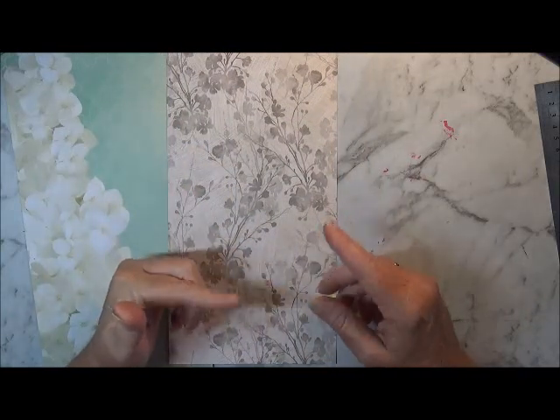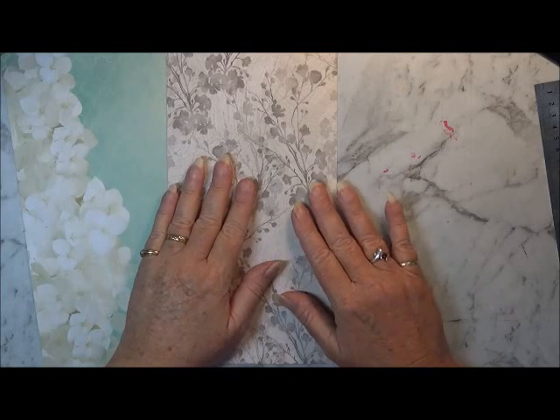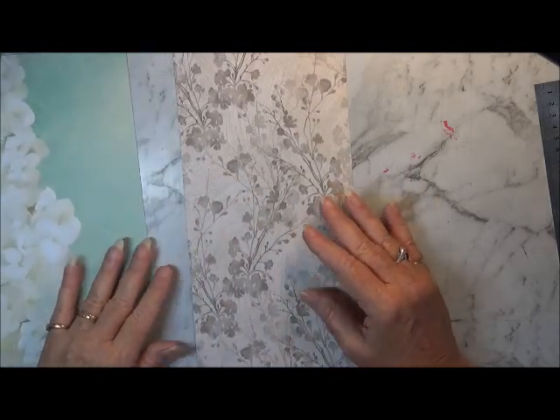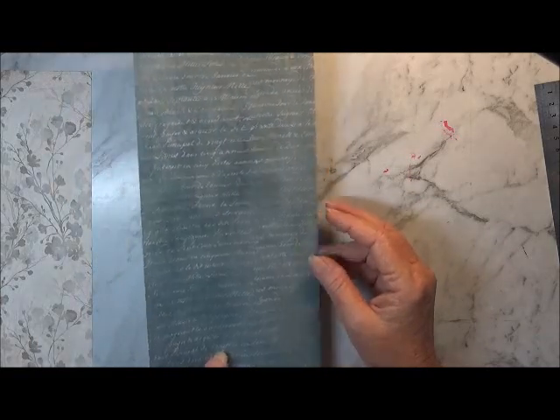So I actually ended up making four pockets with just this. I'm going to show you how to do it. I might use this one first because I want that colour there in the journal.